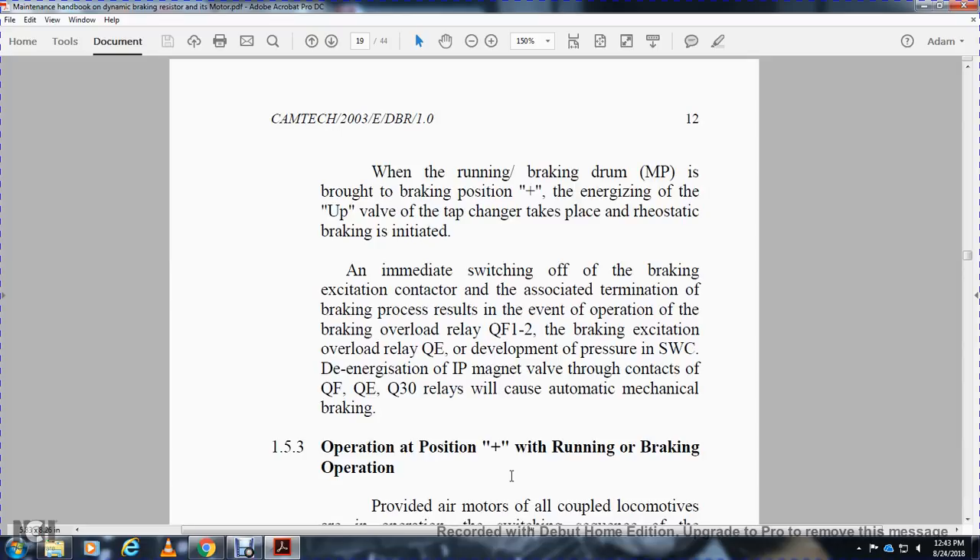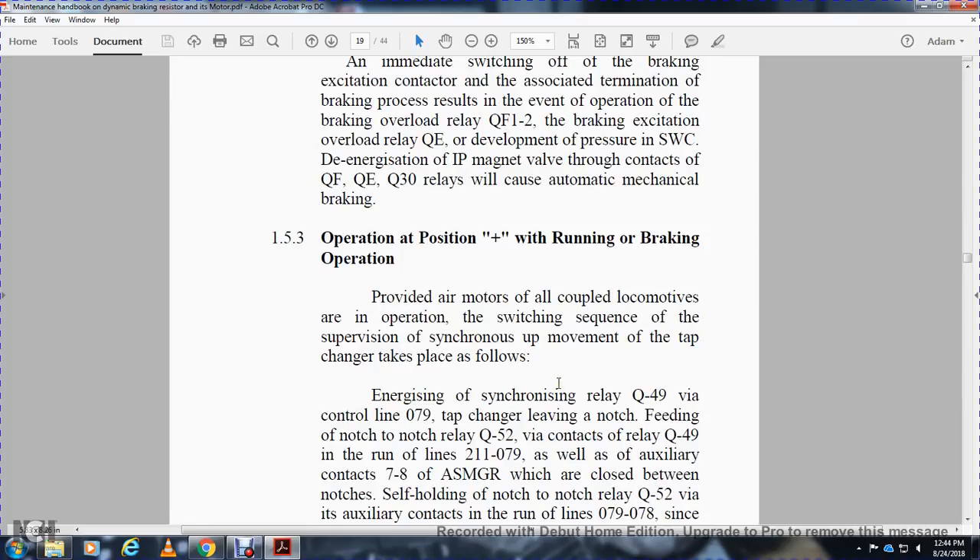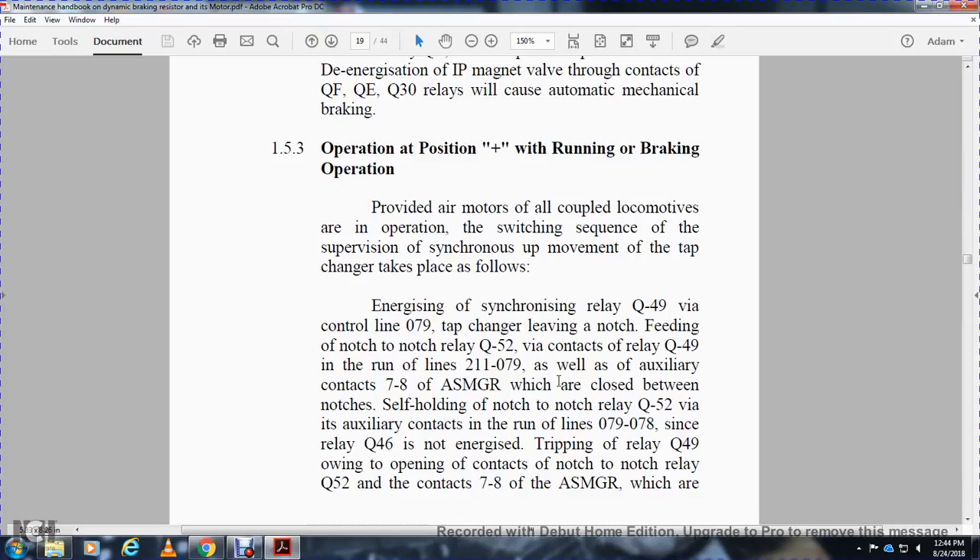Brake excitation overload relay QE, together with pressure switch SWC, de-energizes the IP magnet valve. The contacts of QF, QE, and Q30 relays cause automatic mechanical braking. Operating position — positive running/brake operation: Provided that all air motors are coupled with the locomotive, operating with the switch sequence, supervision is synchronized by the tap changer. The synchronizing relay Q49V is energized via control line 079. Notch-to-notch relay Q52V is fed via contact of relay Q49V on running lines 211 and 079, as well as auxiliary contacts 7 and 8 of SMGR, which are closed between notches, holding the notch relay Q52V via auxiliary contact run lines 079 and 078.